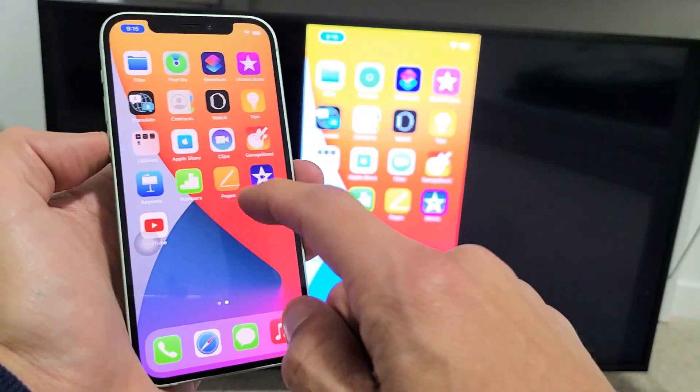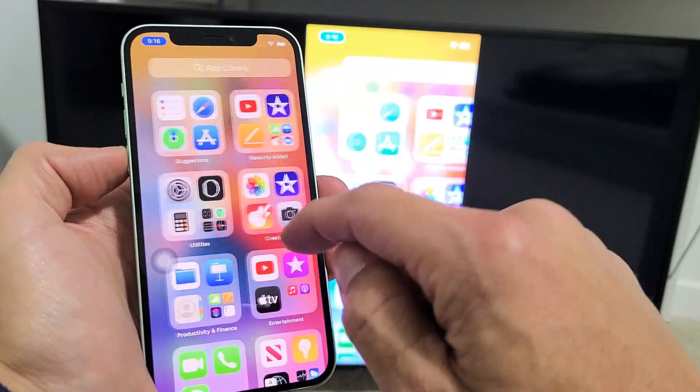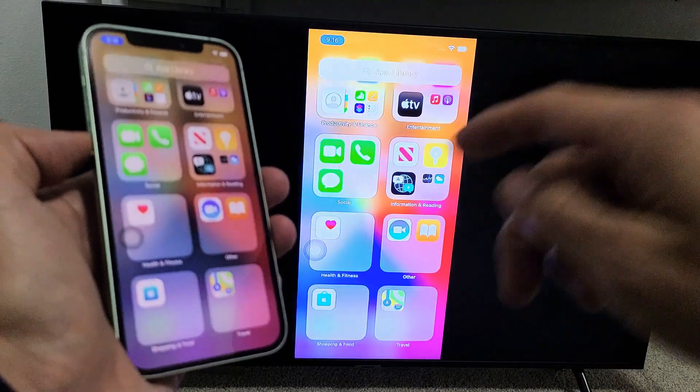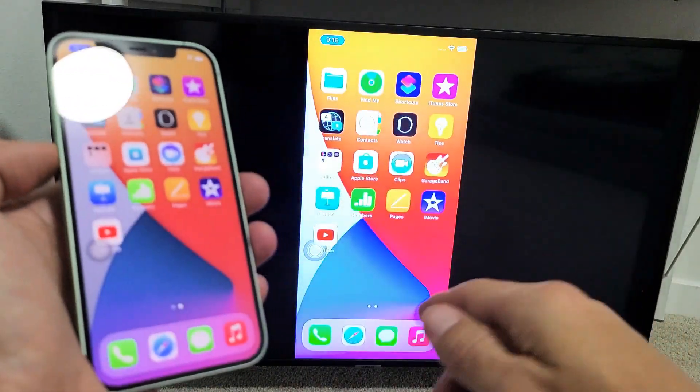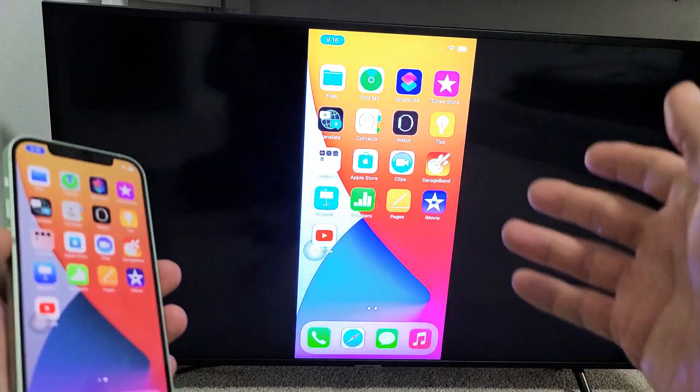Now you can see that we're mirroring here. You can see how responsive this is as well — pretty responsive. Great if you want to show videos and photos on the big screen to family and friends, or if you have work documents or whatnot.